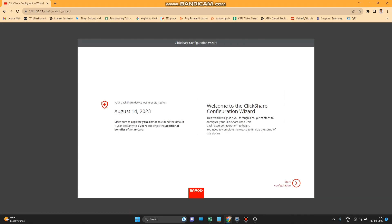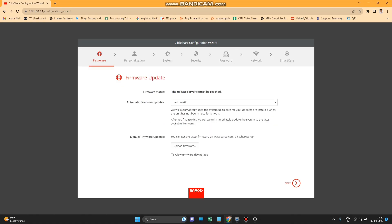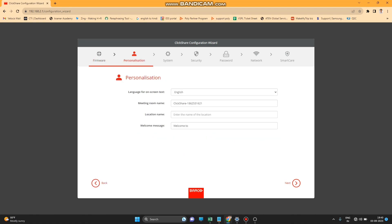The configuration setup has now started. Press the Next button. It will show a page for firmware update — if you have a firmware file you can manually update from here, otherwise press Next to continue.